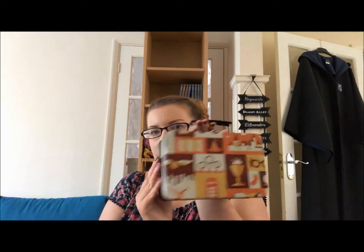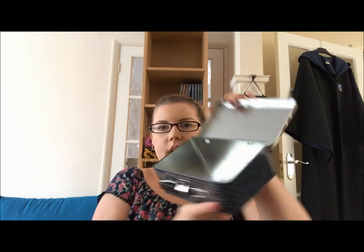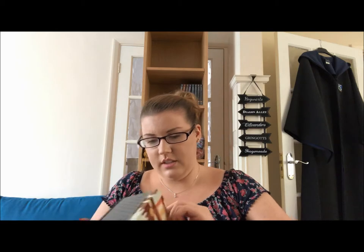Then we've got a tin — it looks like it's meant to be a lunchbox tin with the Harry Potter glasses logo on it. It has a little clasp, it opens up, so we've got a very nice little tin to store things in. Might store chocolate frogs in that one.